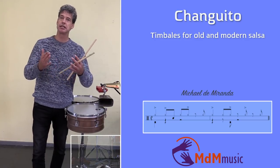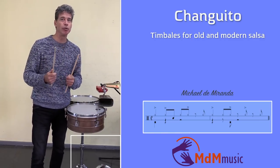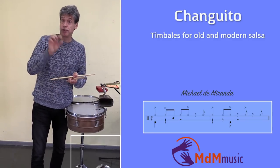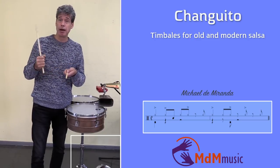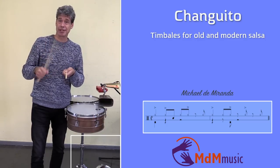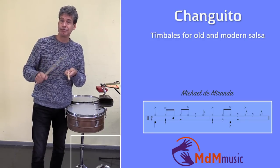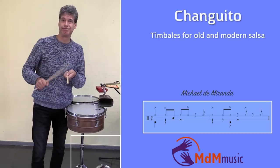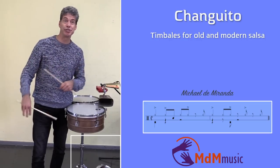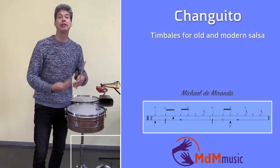It's the old version — the cascara — but the way he's playing it is not old. In the old days they played the cascara pretty much straight throughout. But the way he's playing with the accents is already new, even if it's been like this for about 30 years. And the way he's playing the bass drum is of course modern too.